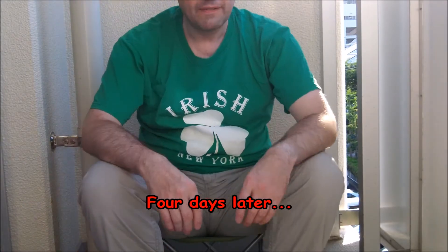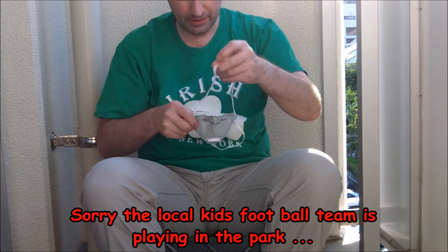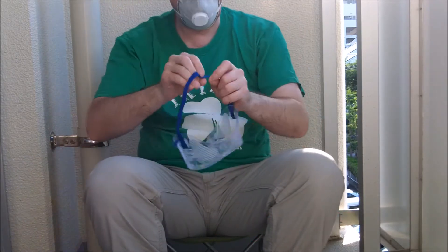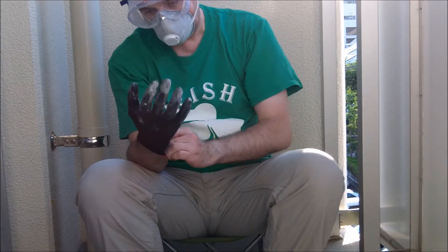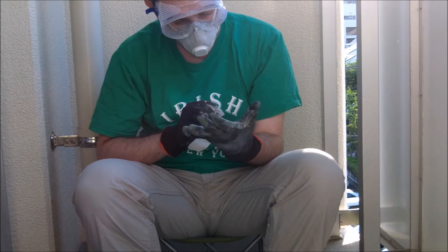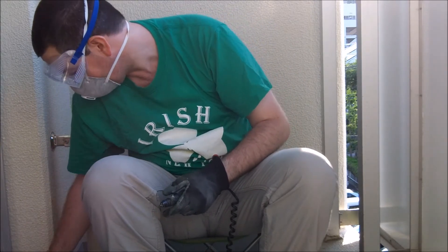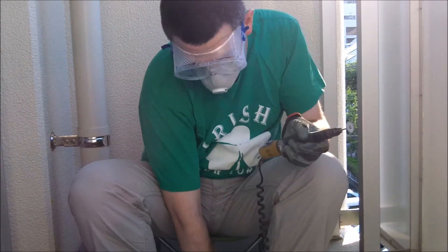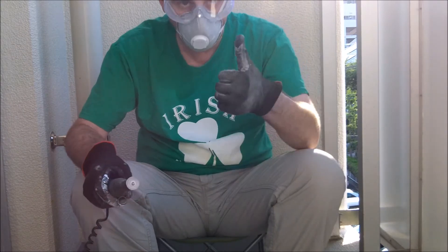The weather's finally back with us and we're going to try and get some of this trimming done. As always, make sure you wear a mask and goggles when working with fiberglass. I like to wear rubber-coated gloves as well for extra hand protection. We're going to change the bit out now for a cutting saw.